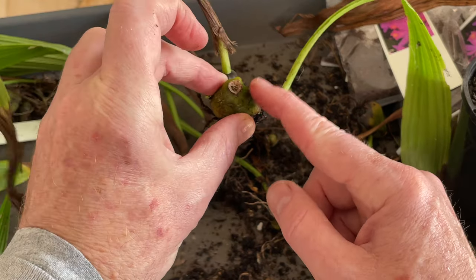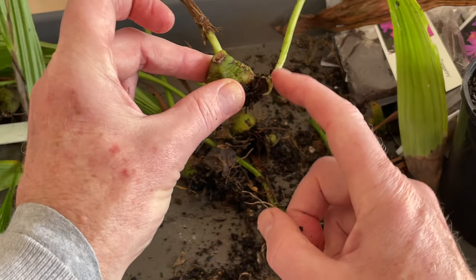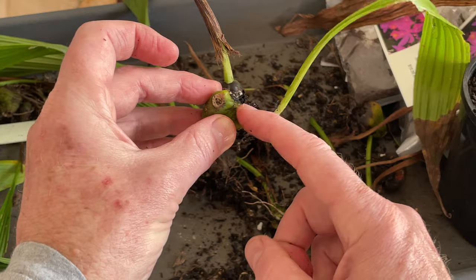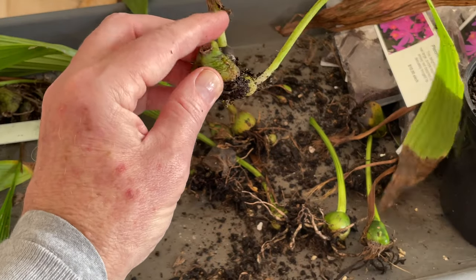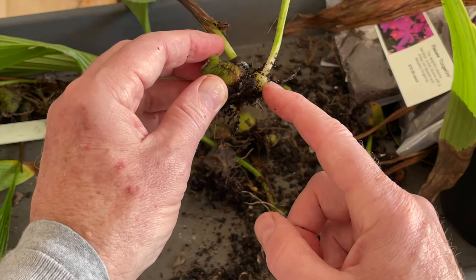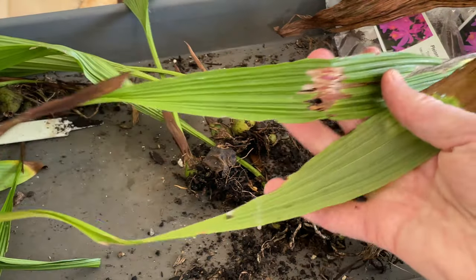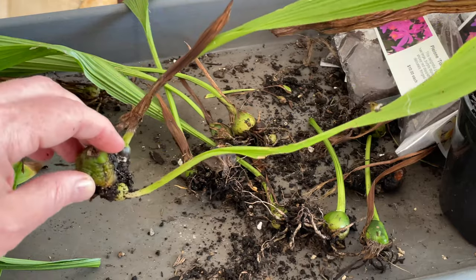And this bulb is still quite green. My feeling is it might still be giving food and nutrients to this one. So I'm actually not going to throw that one away as it's still green — it's not going to flower, but I feel it might still be giving food to that one. But again, the leaves are scabby, so I will trim these off.